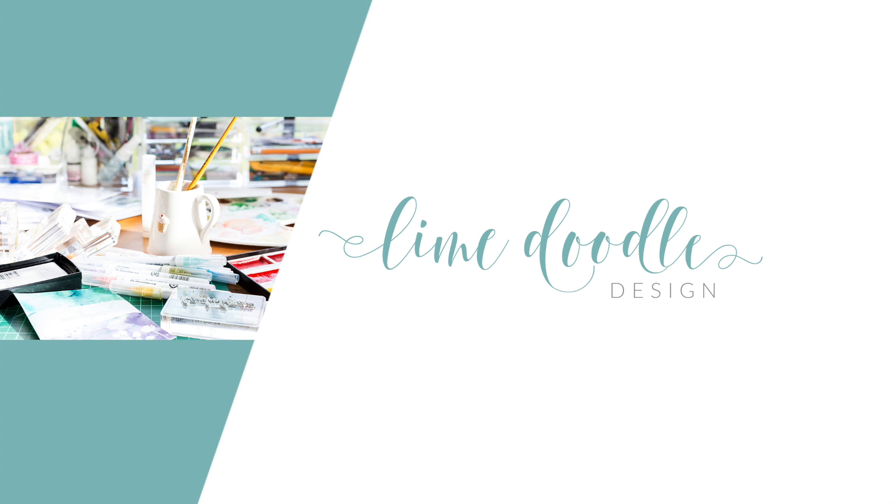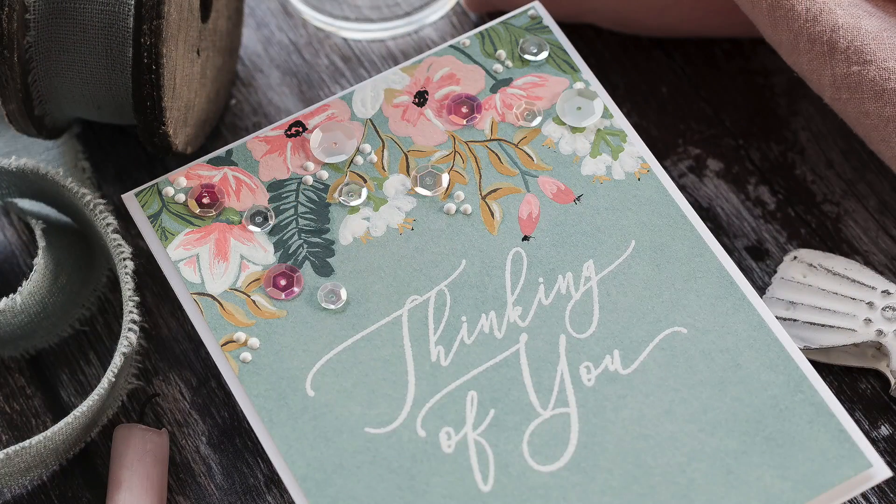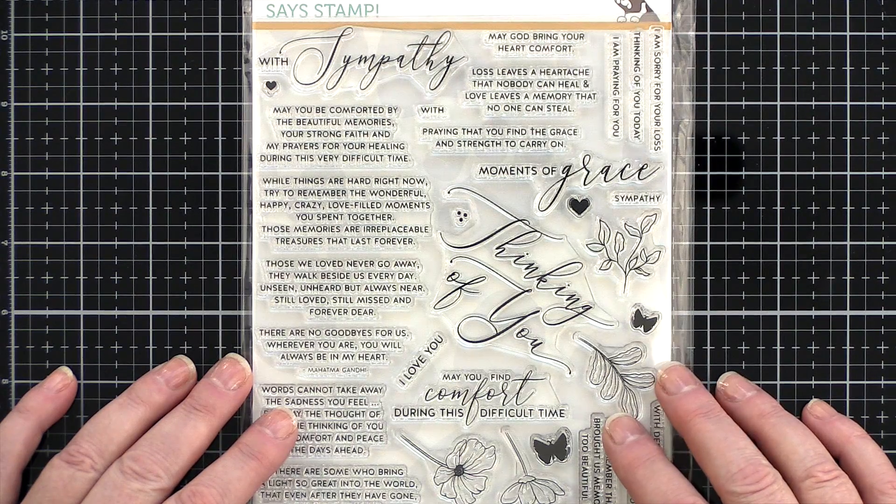Hi, this is Debbie and today I'm exploring using white gouache with traditional watercolours to create opaque mixes I can paint over a coloured background. My card was inspired by the gorgeous Rifle Paper Company flower patterns they use on their many products. I was particularly drawn to a pattern with pink, peach and white florals with deep teal leaves over a muted aqua background, and thought I'd have a go at recreating the style with the recently released Moments of Grace stamp set from Simon Says Stamp.